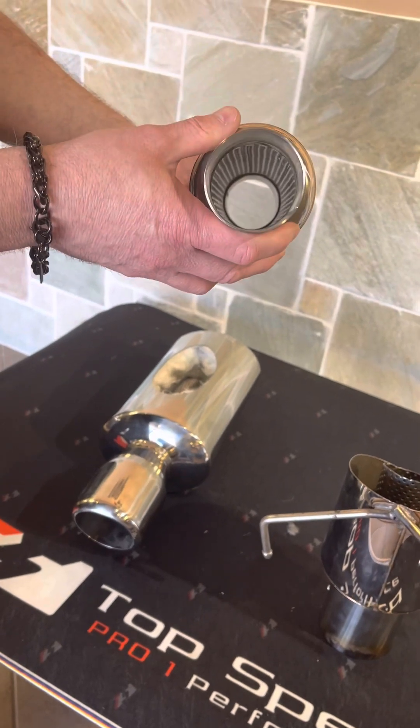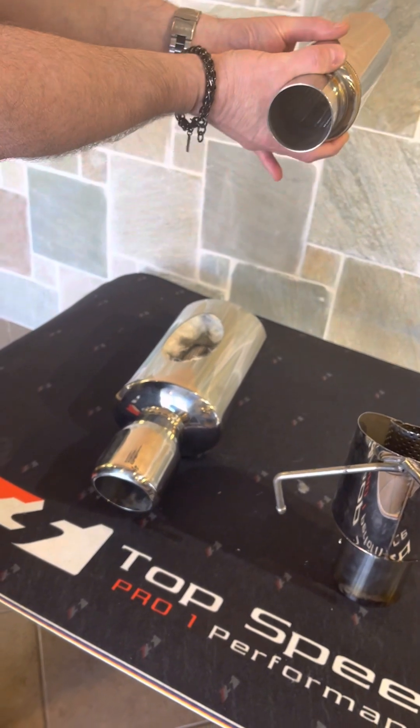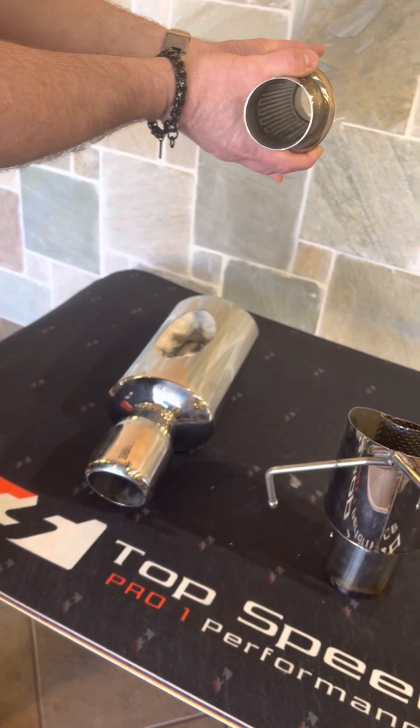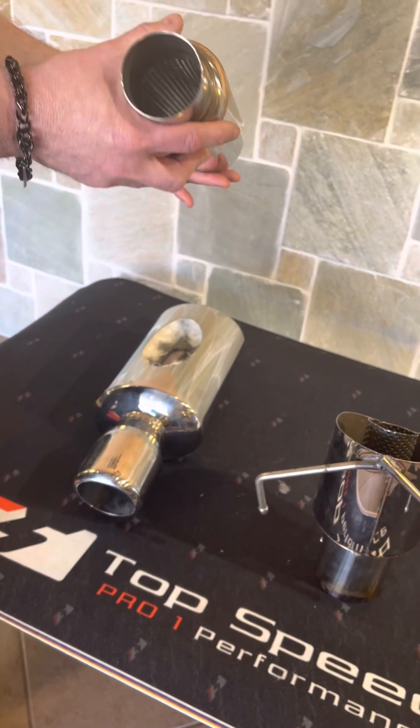These are mainly for eliminating the cabin drone. That's why they're closer to the front of the vehicle, closer to the front of the exhaust system, in order to capture that cabin drone inside the cabin of the vehicle.